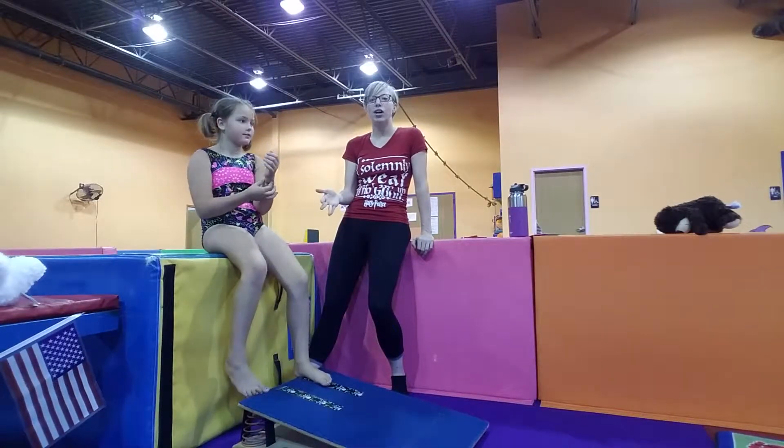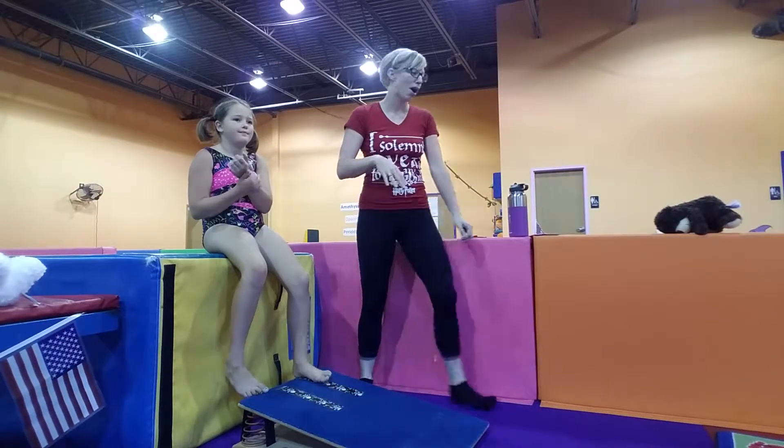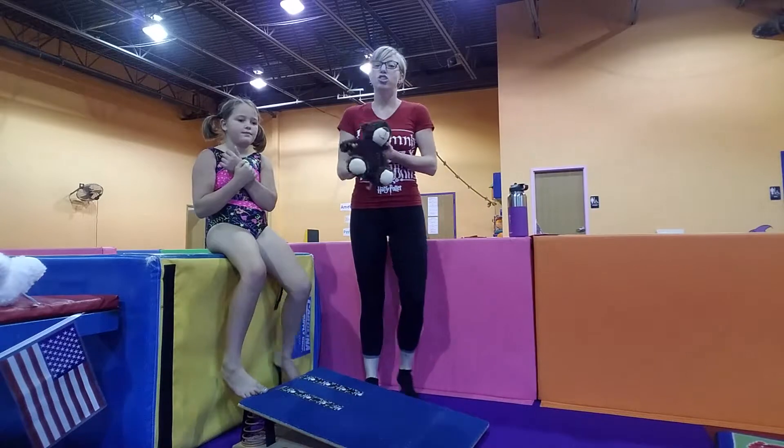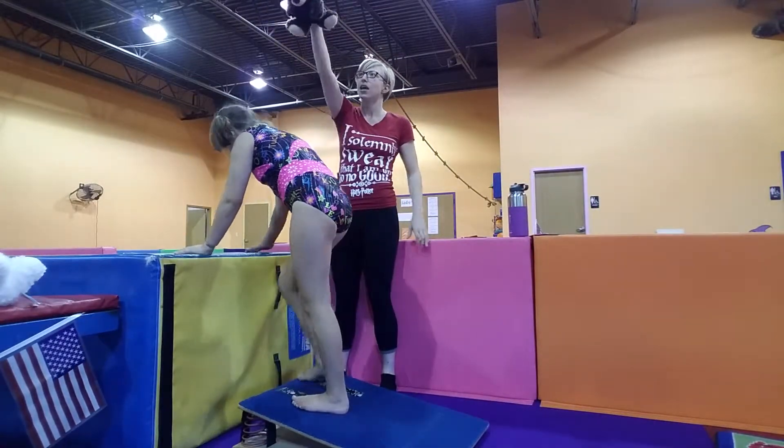Once they have a good concept of how to do that, the next thing we're going to do is have them go a little bit higher. We can get a prop or use our hand and just give them something to aim for with their hips. Let's try that again, Ms. Miley, and see if you can get your booty to hit the bear.